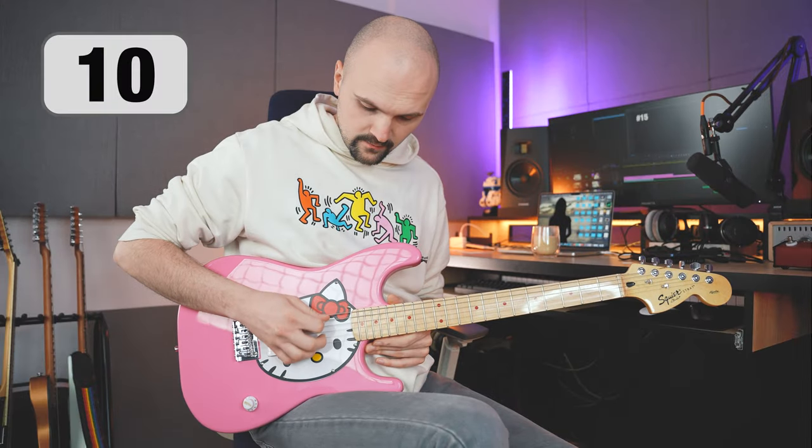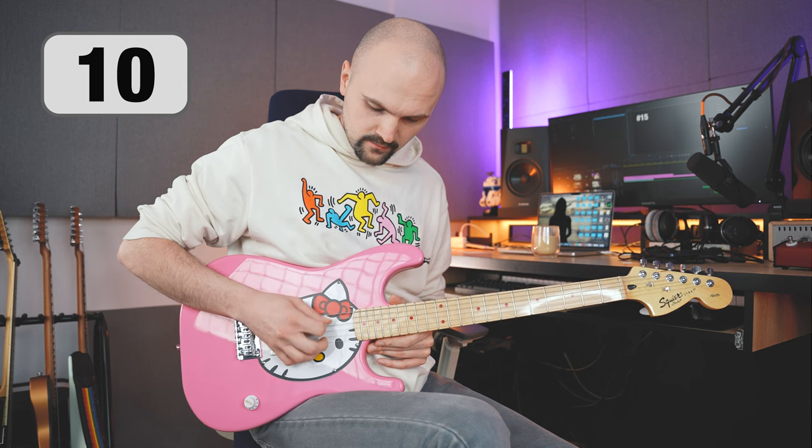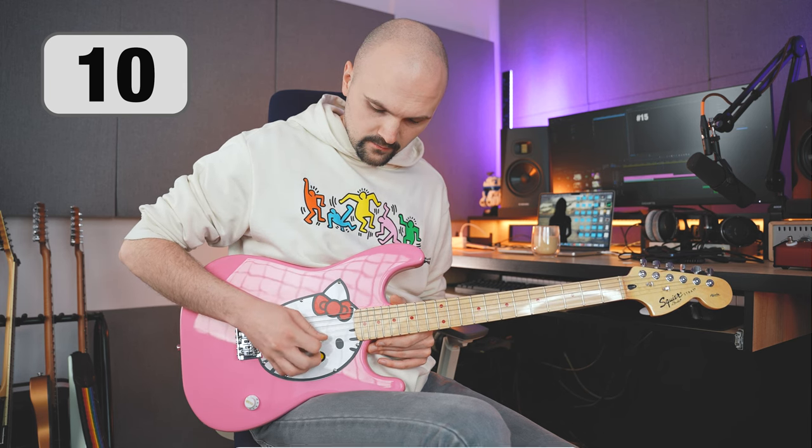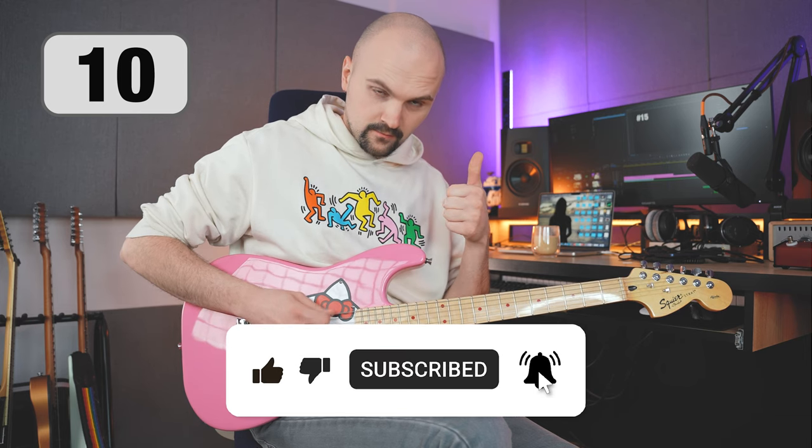An incredibly effective way to exercise is to isolate one arm. Before you start putting the lick together, try to learn only the picking pattern. Picking exercises require good timing — always use a metronome, as it is your best friend.